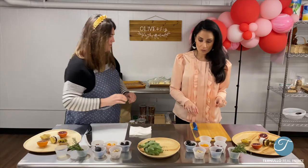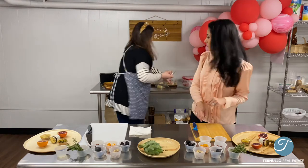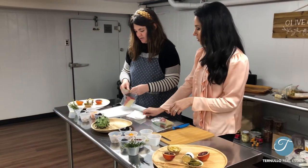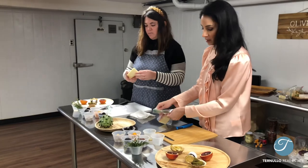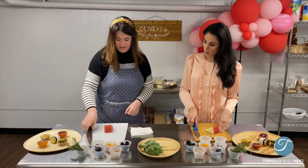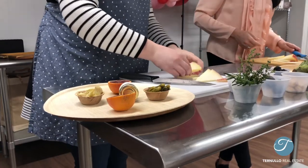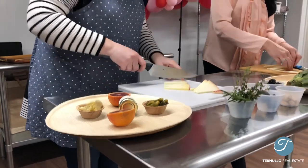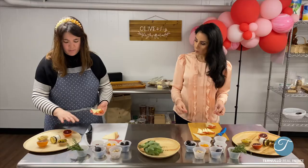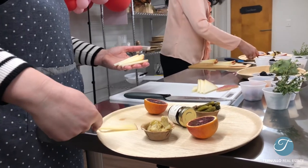Now we're going to move on to the cheeses. We have a couple varieties here today. We're going to do a manchego, which we'll start with. A manchego is great because it's almost like a Parmesan — it's hard, it's mild, but it has a great little taste to it. We're going to take the rind off because it's not edible. I'm going to take three pieces and cut them in half lengthways, making smaller triangles. I'm going to lay it with the rind in and the cut face out.